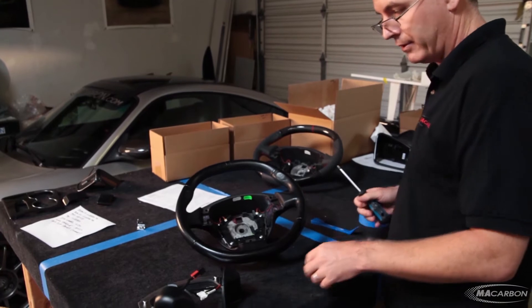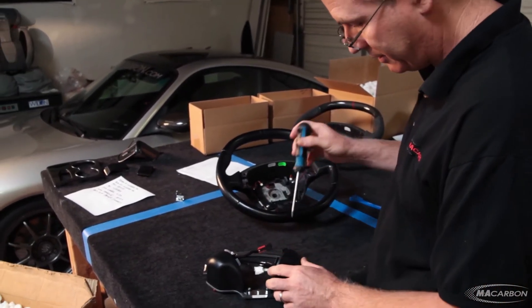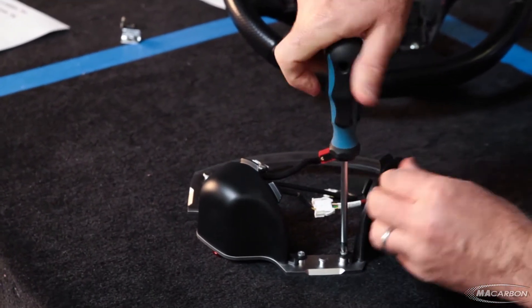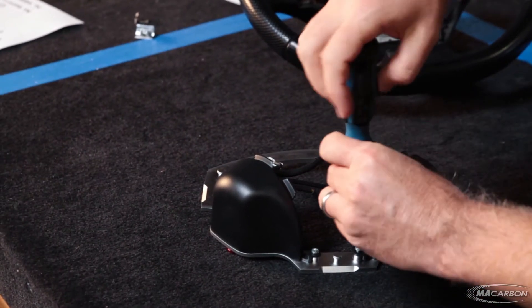Interestingly, a lot of this is actually made in the US it seems, because a lot of it is in English — so we've got Phillips screws here rather than the metric torques.